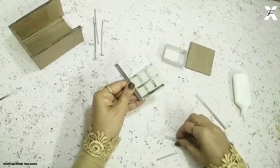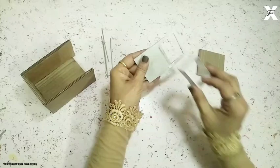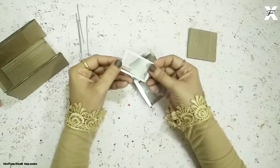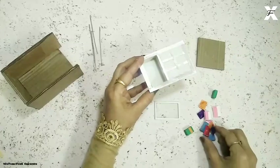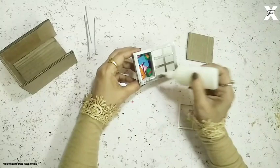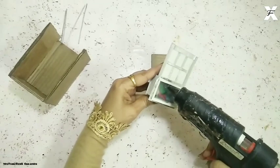Now I'll use the hot glue gun and attach that rectangle part on the back surface, then cover it with the same card paper. Once it's done, I'll take white card paper stripes, make a frame, and cover it with a big translucent sheet. I've taken some colored card papers and made these ice cream pouches — pouches which have candy inside — and I'll put them inside and cover with the translucent sheet frame. It's looking like this and it has two holes.